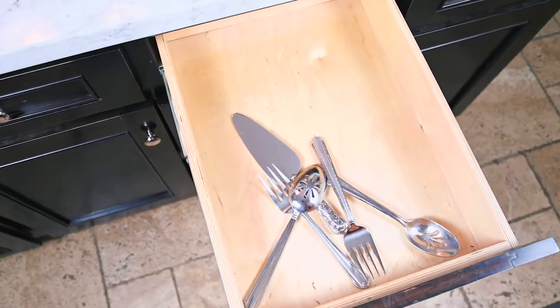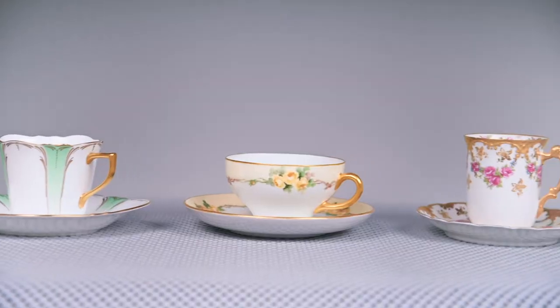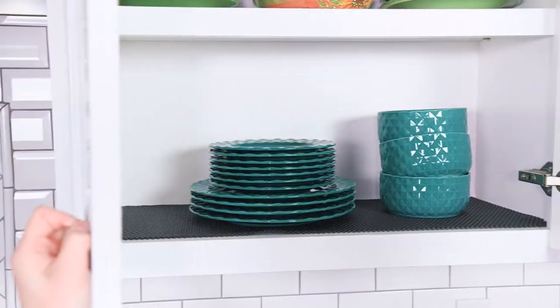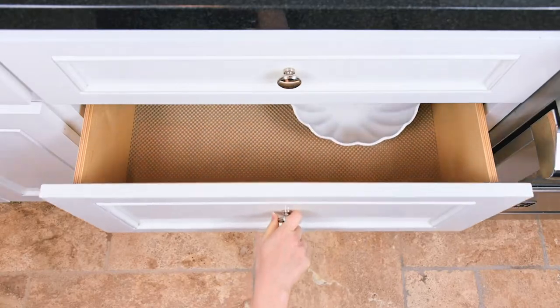Keep tools and utensils neat and secure. Cushion glass and china dishes. Protect your belongings from chips, scratches, or breaks. And its sound absorbent design reduces noise in any room.